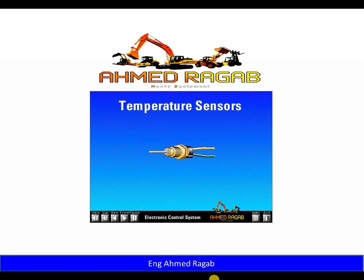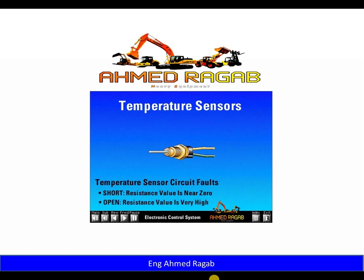A temperature sensor measures temperature and uses only two wires. Temperature sensors change resistance as temperature changes, and the ECM reads the resistance value and converts it to a temperature. The ECM determines if the temperature sensor is open or shorted by monitoring the resistance value. If there is a short, the resistance value is near zero; if the sensor circuit is open, the resistance value is very high.